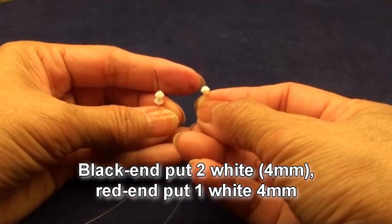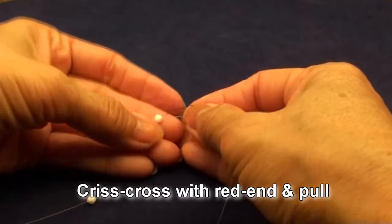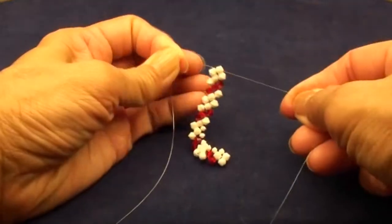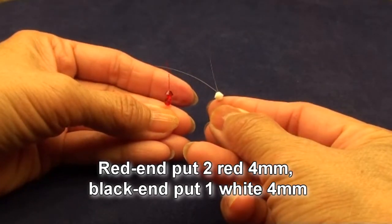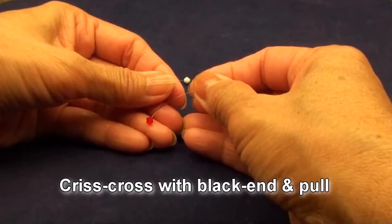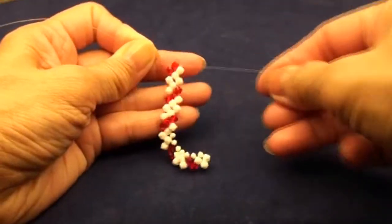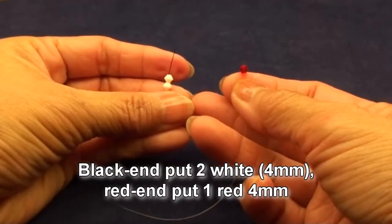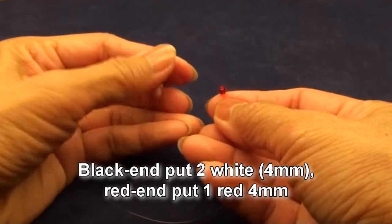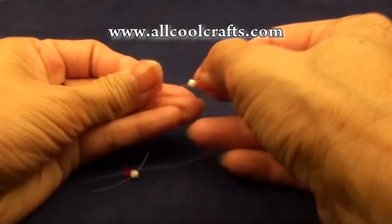Black end put 2 white, red end put 1 white, all 4mm. Criss-cross with the red end and pull. Red end put 2 red, black end put 1 white, all 4mm. Criss-cross with the black end and pull. Black end put 2 white, red end put 1 red, all 4mm. Criss-cross with the red end and pull.